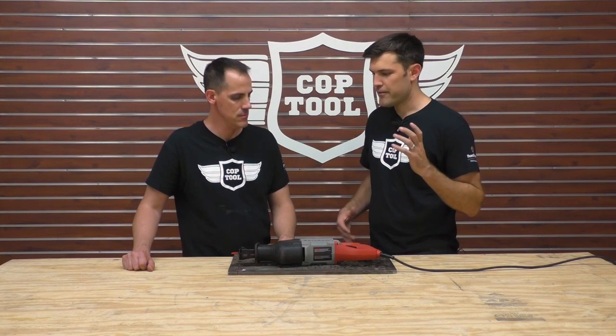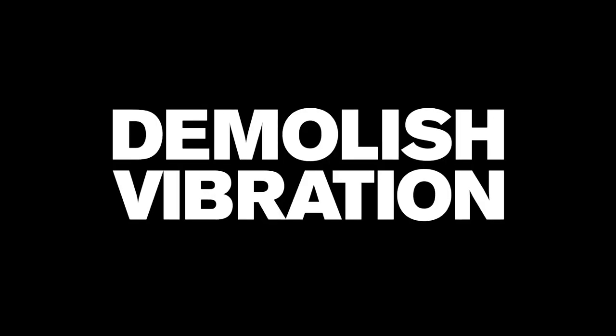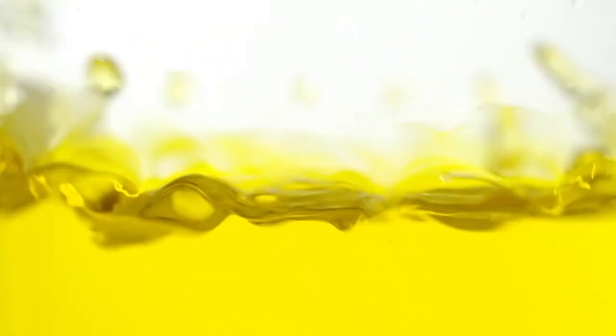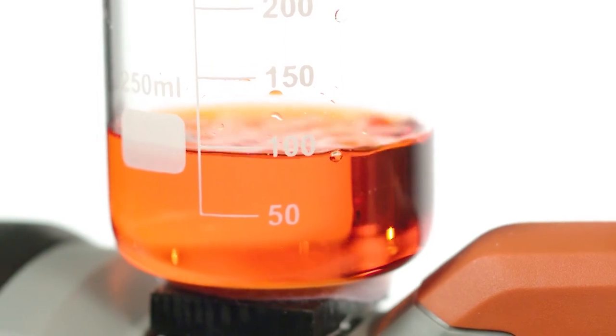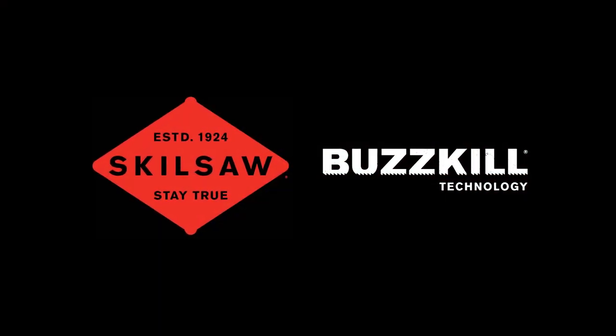They're doing a big push on vibration control, which on any demo heavy-duty reciprocating saw — Sawzall — you're going to have vibration. Makita's got AVT, Milwaukee kind of does their counterbalancing thing. So everybody identifies that this is a problem and they're really trying to solve it. They produced a little video — we can put it in right here — basically showing that this tool is designed with less vibration.